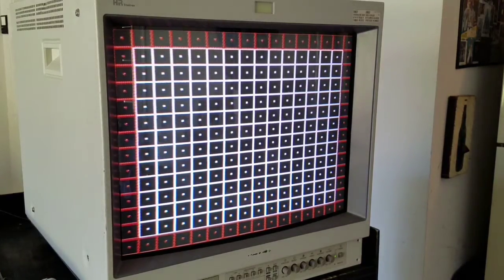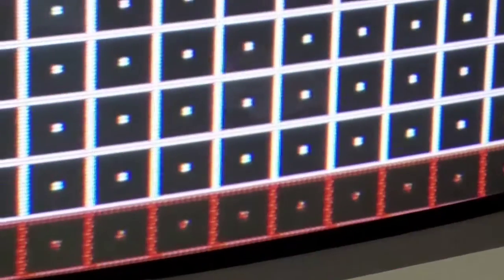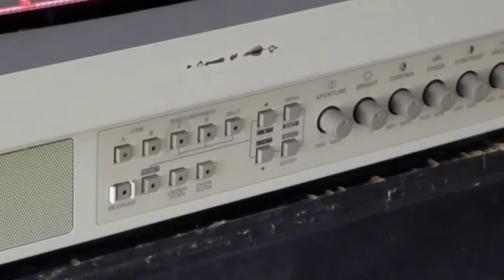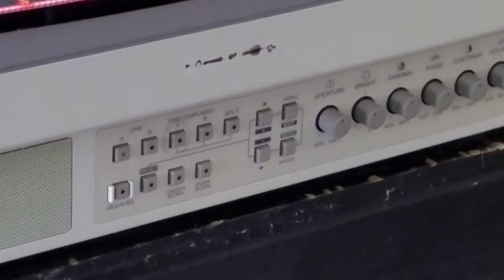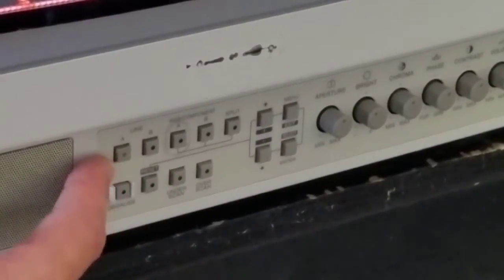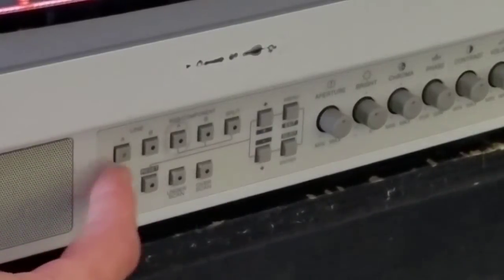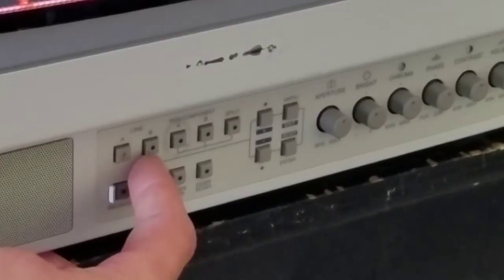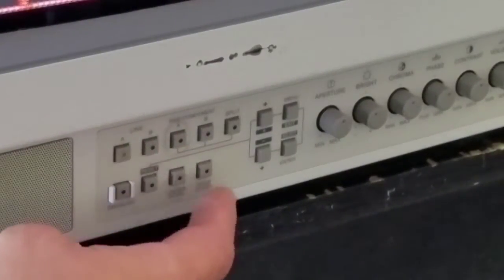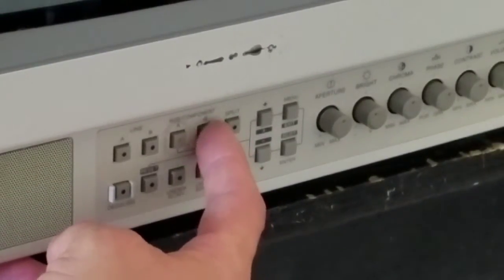Let's look at first things first down here on the front of the PVM. We're going to go through the input buttons real quickly. Here we've got Line A and B — Line A is the composite input, which is activated, highlighted by the LED behind it, which means it's the one being used. Then we've got B, which if we click it, it immediately switches over to our other input. And then it says RGB slash component, and we've got a Line A and a Line B for that.